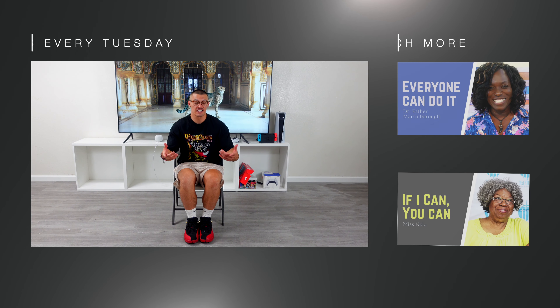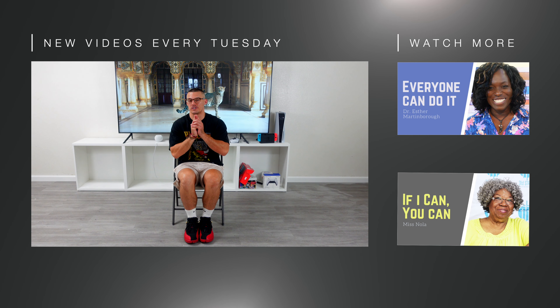We want any and everybody to participate. We encourage you to get involved in our health and wellness movement moving forward. Thank you.